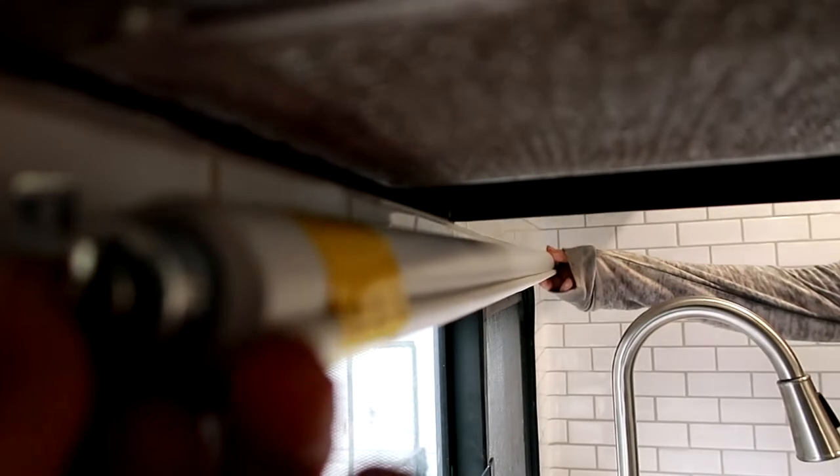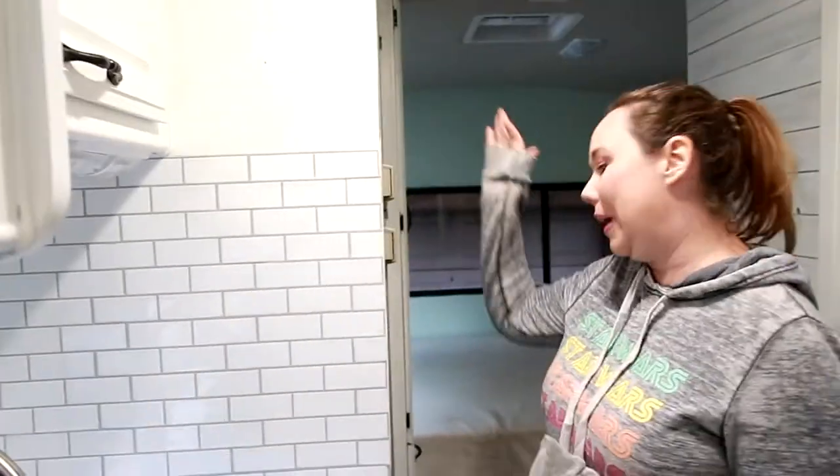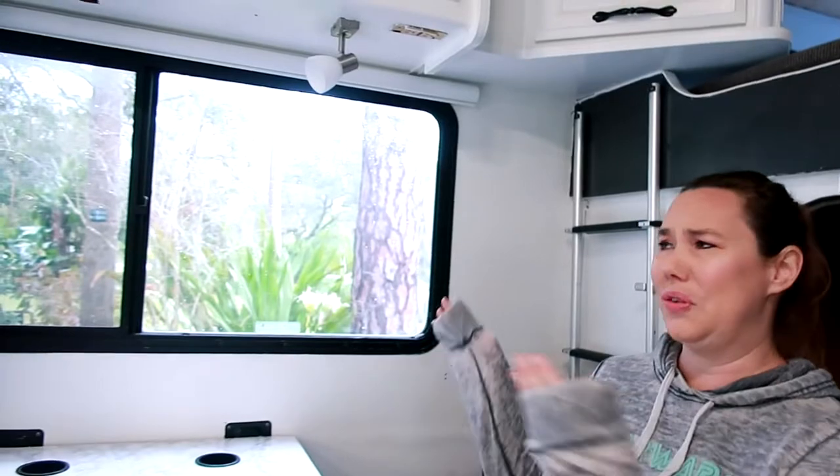I can see that gap when it's here, but when it's up it didn't match. Nothing in here is straight. One thing I've learned about campers and RVs is everything is crooked — no matter how well you think it's built, walls bend and everything is warped, so I guess we just eyeball it. You like how they blend in? You don't even see them. It actually made it look bigger when we removed the old box, and now it looks sleek.